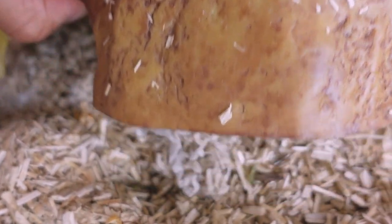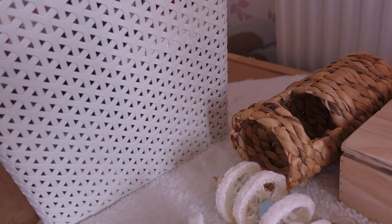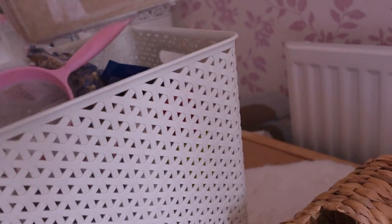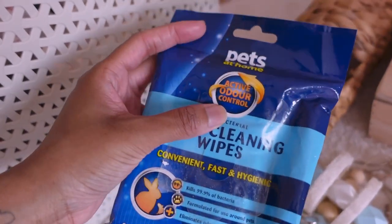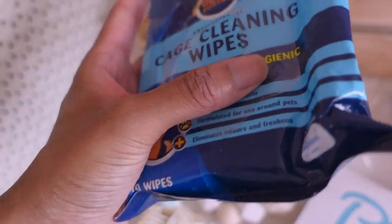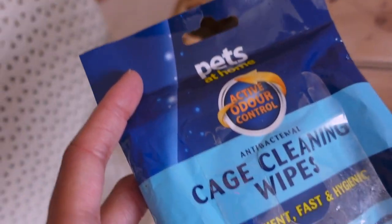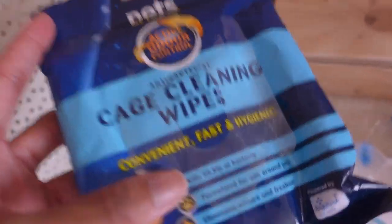Although she does sleep in her chamber hide occasionally, she will also sleep under her resin rock hideaway and she's actually brought bits of Carefresh from the other side of the cage and put it inside to make a little nesting area for herself — it's really cute. For sand, I just have it in a container from IKEA, and I use reptile sand from Pets at Home. I'm also going to be using Pets at Home antibacterial cage cleaning wipes — they're really good for wiping down the wheel and all that kind of stuff.